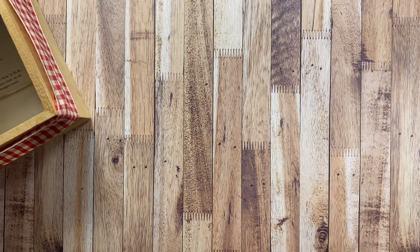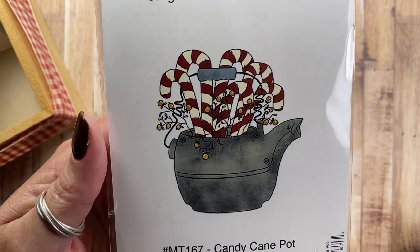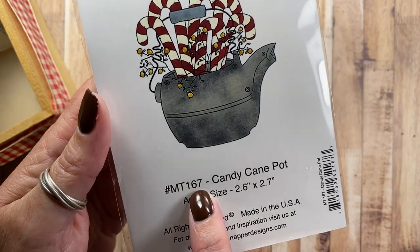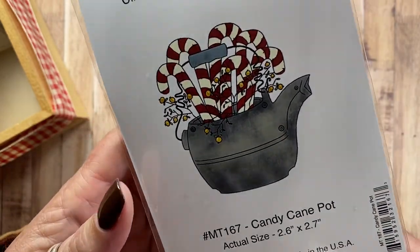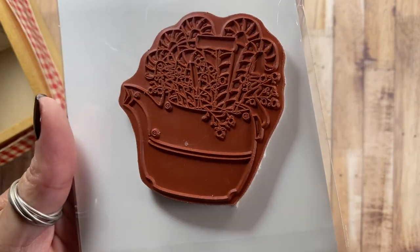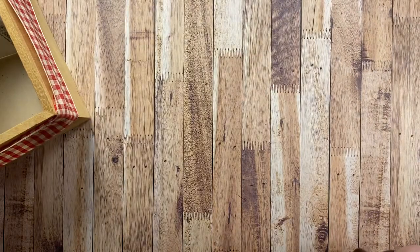And then I also have this one — it's called Candy Cane Pot, MT167. It's like a big cast iron kettle filled with those prim candy canes and pit berries. We have a great big cast iron tea kettle like this — well, I should say my parents do. Love that, reminds me of home.